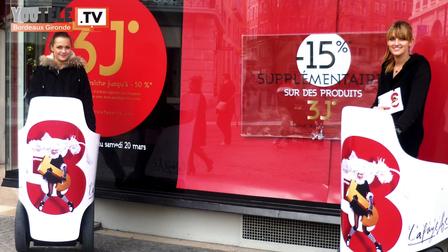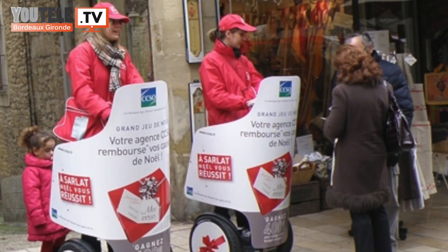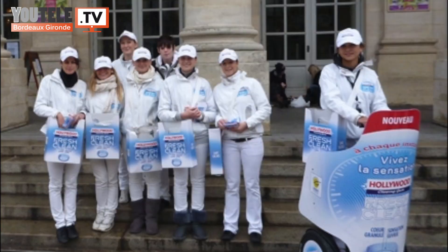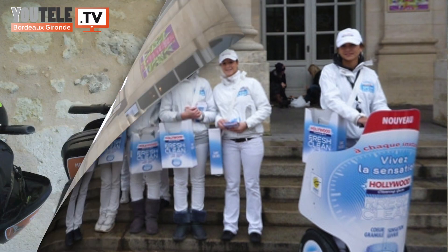Nous faisons également du street marketing : sur une de nos machines, on va pouvoir mettre un carénage avec une hôtesse dessus qui va distribuer des tracts, des flyers ou des échantillons d'une marque. On fait également tout ce qui est séminaire d'entreprise. Il y a toujours une activité : d'autres vont faire du kart, et certaines entreprises nous appellent pour faire du Segway. Ça peut être de la balade dans un village, dans des vignes, dans Bordeaux, des petits parcours chronométrés, une chasse au trésor. Il y a vraiment beaucoup d'applications.